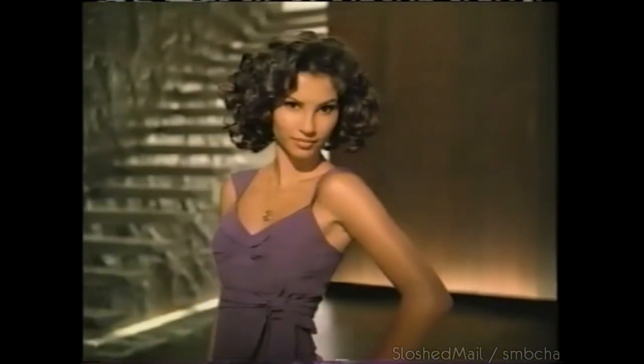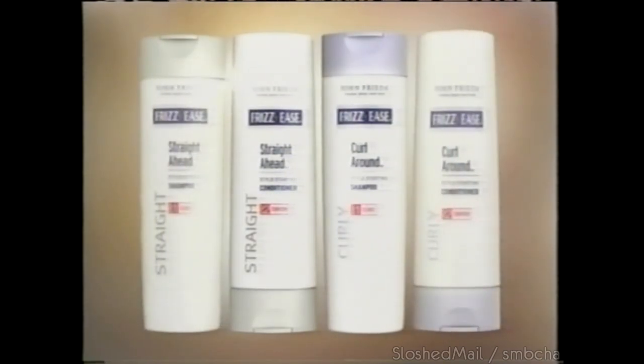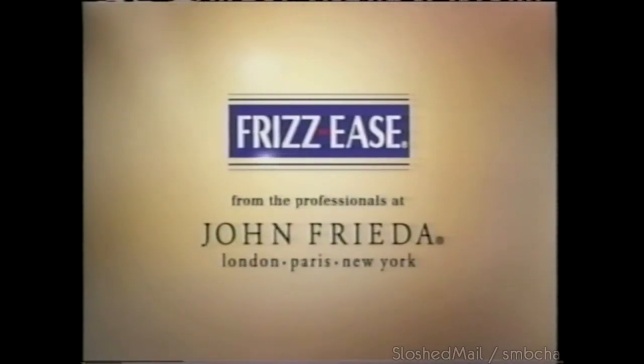Fast forward to flawless hair. Prep for curly or straight looks right in the shower — new frizz shampoos and conditioners are infused with styling ingredients to give you a head start on your style. From the professionals at John Frieda.